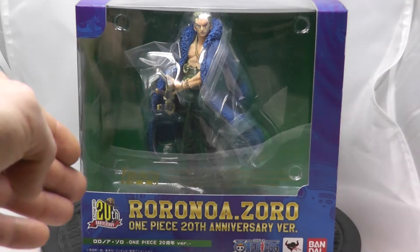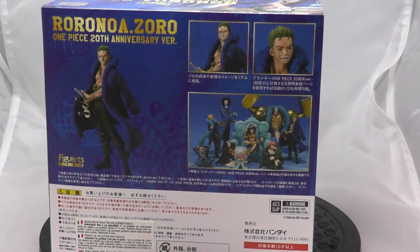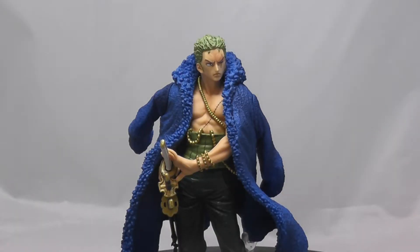Let's get right into it. Obviously we have our 20th anniversary branding and our merchandising logos. We then have side one, side two, the back, the bottom, and the top of course with our all-important sticker. Here he is.